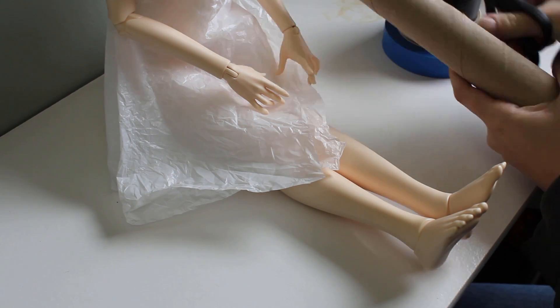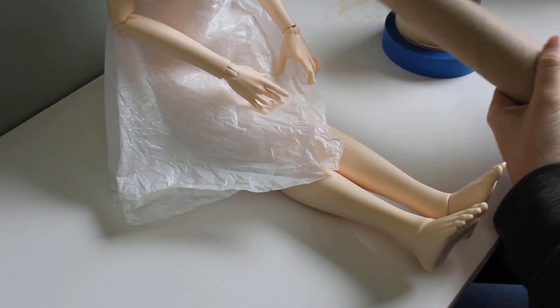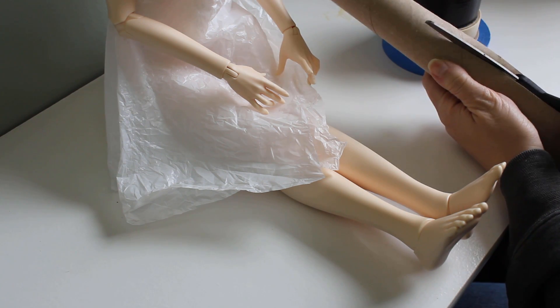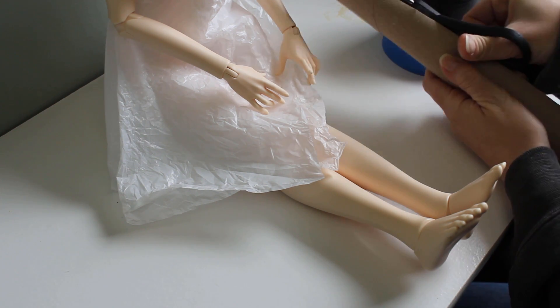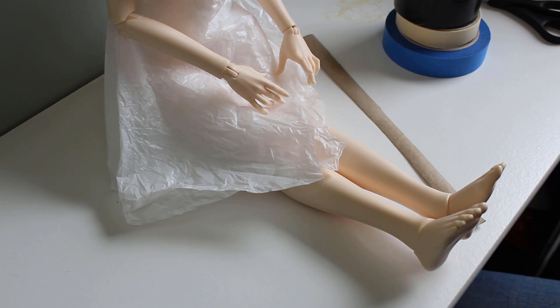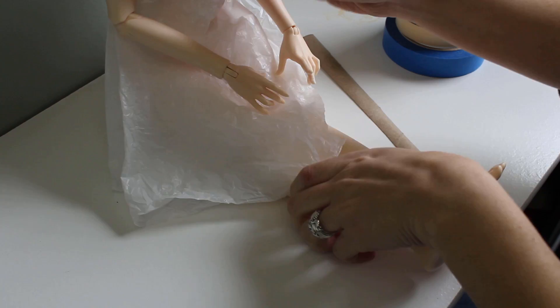Some of the things I want to make really need to be done using draping, and it helps if you can pin the fabric directly to a form. So today I'm making a quick and dirty dress form for my new YID doll, Lely. While a fabric dress form is best for long term use, you can make a great preliminary form using tape.